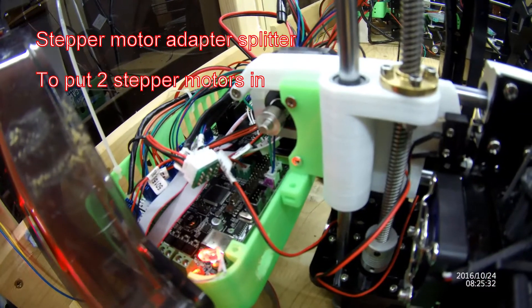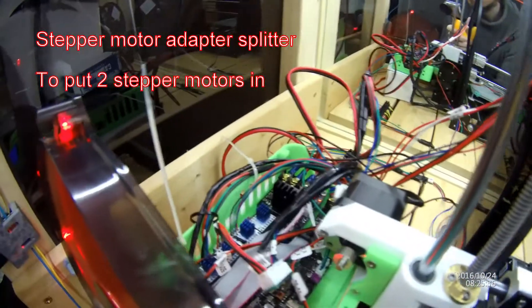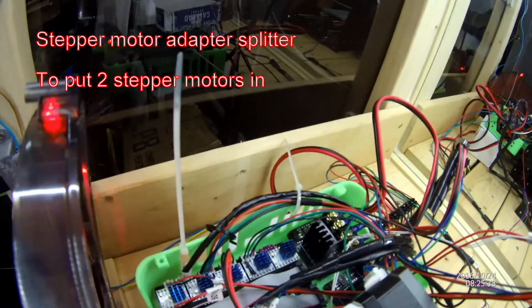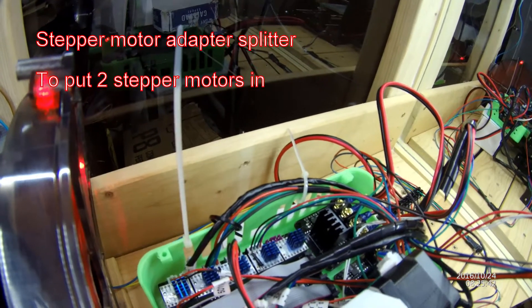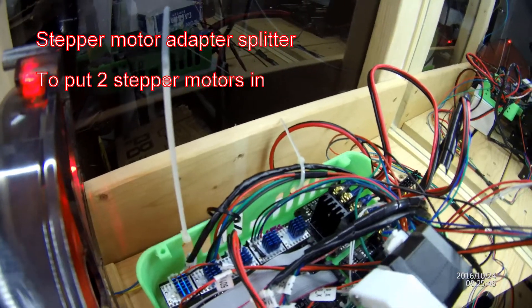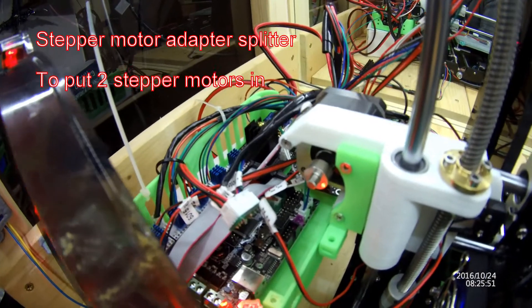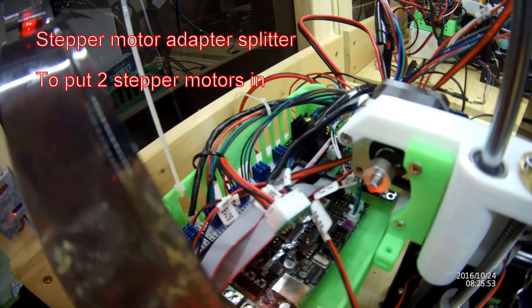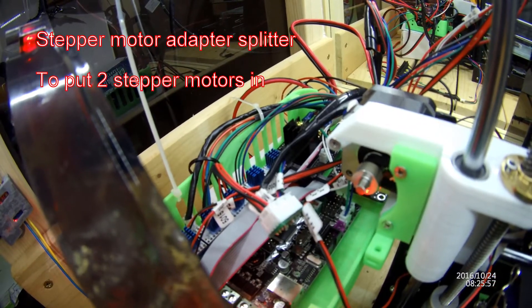It's actually got an extra one. I wanted to show that it only has one port for the Z-motor. It does have two ports for the extruder motor, and I could use one of them, but I'm actually saving that for a second extruder. So as you can see, that little tiny board there - that's what I've got to join them.